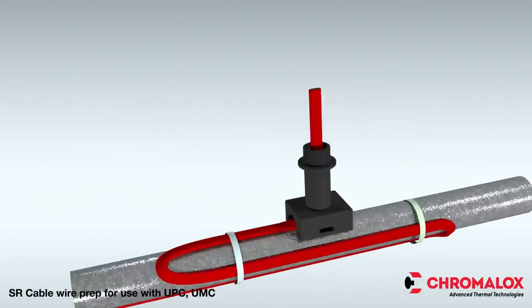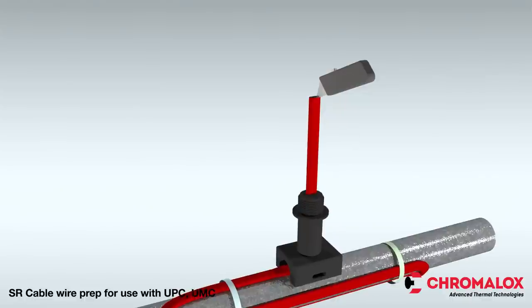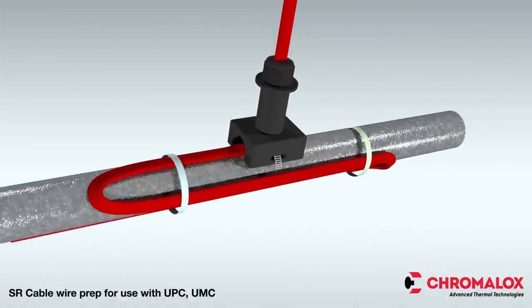Now let's get started. Insert the heating cable through the pipe standoff and grommet as shown. 8 inches of cable should extend past the grommet. Next, attach the pipe standoff to the pipe with pipe straps.